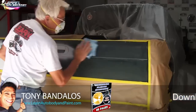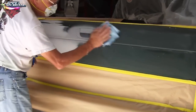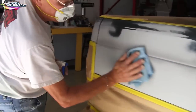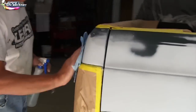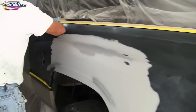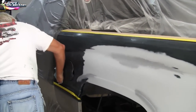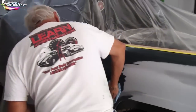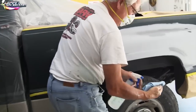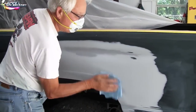Now we're at the wax and grease removing stage — wiping all of our panels down with wax and grease remover, taking off the finger oils. The worst thing to paint over is oil — oil is the enemy, along with any sort of wax or silicone. So we're washing all the panels down nicely. Once this step is done we'll mix our paint up, then tack it down with a tack rag as the final step, and then we'll start our base coat.